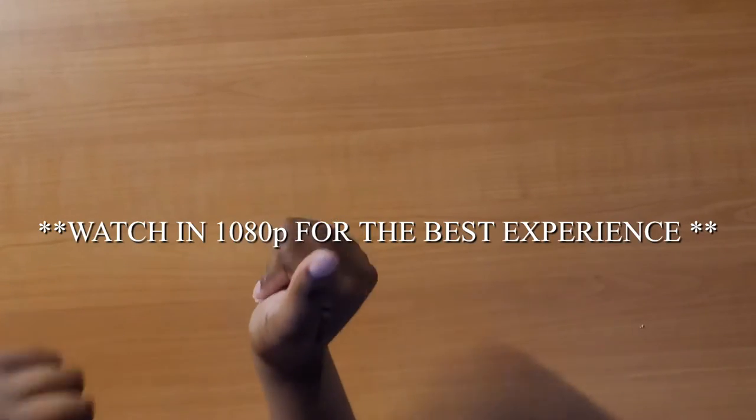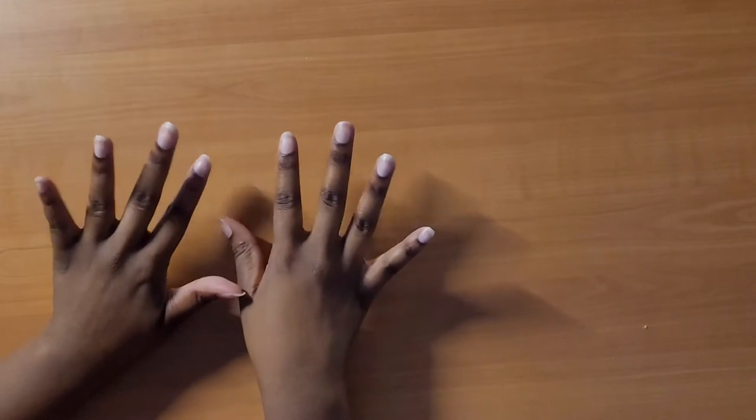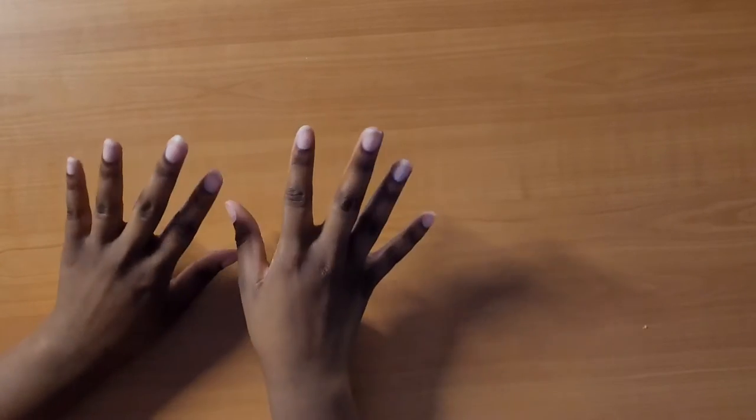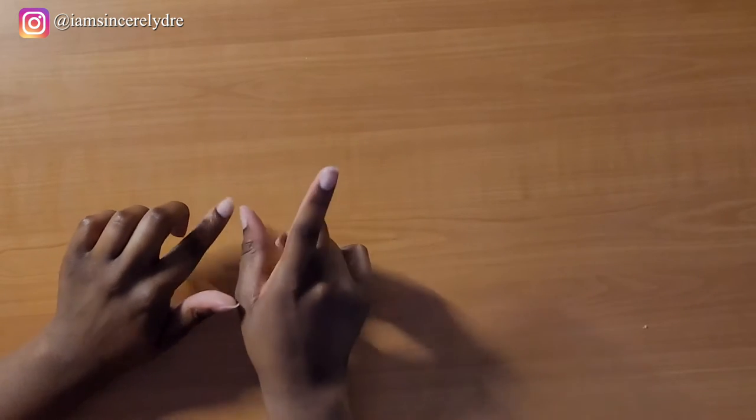So as y'all can tell down below, today we will be trying on Shein fake nails and see if they are worth the hype. Let's just put a little disclaimer out there — I'm not a professional when it comes to nails. Y'all can see my nails right now, I'm usually always bare, I don't do acrylics. I can't remember the last time I did fake nails — if I even have — it was probably elementary school. So we are going to see if these are user friendly and good for beginners.